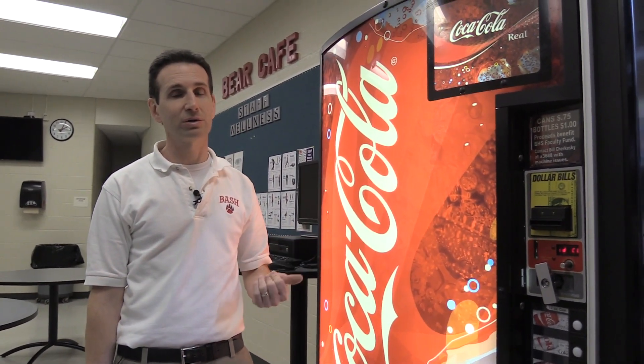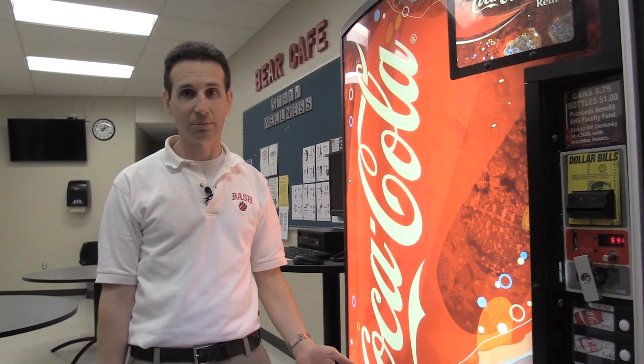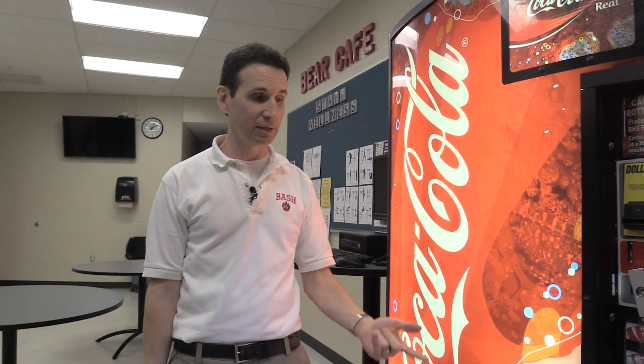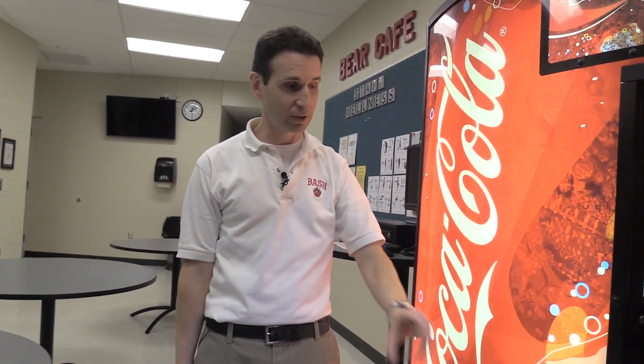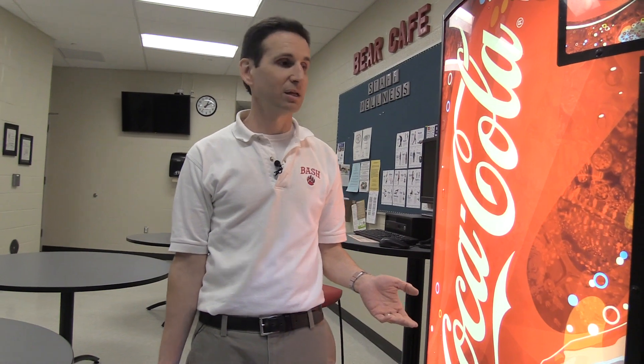You typically do not have a machine that has 12 selection buttons on it. Most of them have either nine — like this one, a 660-9 machine, meaning it holds 660 cans and has nine selection buttons — or your Merlin 4, which is a 650, and a lot of them have 10 selection buttons. But they still have 12 columns, so you still have a Space to Sales setting in there.